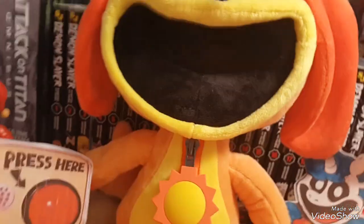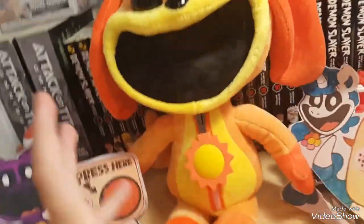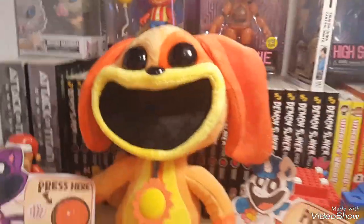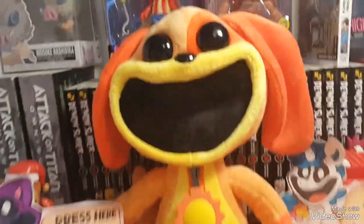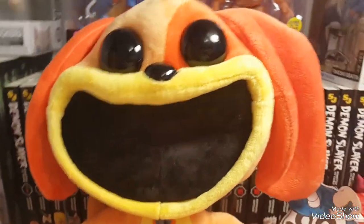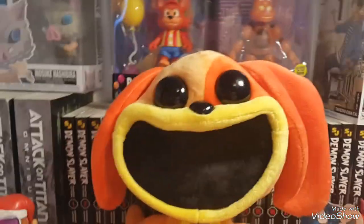I want to say straight off the bat this dude is like perfect if you just want a plushy of the Smiling Critters. Although the bootleg ones I've been reviewing would do if you just wanted a plush for your kid or something, if you want to go above and beyond you can get this. The official ones are perfect if you just want a plush of Dog Day or any of the Smiling Critters.